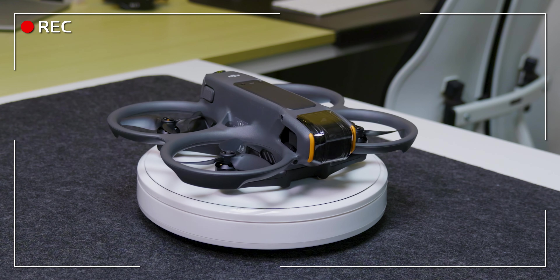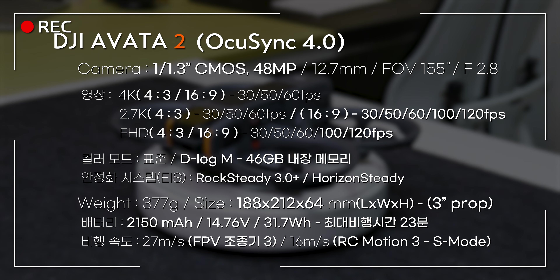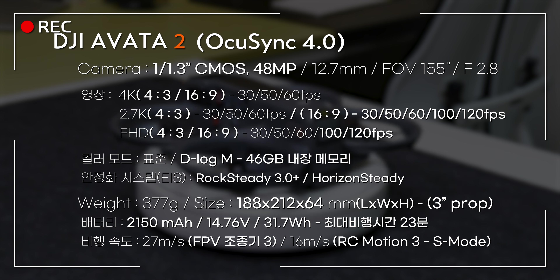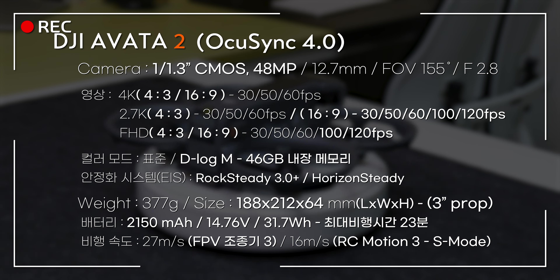Avatar 2의 스펙입니다. 카메라는 1/1.3인치 48MP 센서로 업그레이드됐습니다. 카메라 크기는 12.7mm, f값은 2.8, 화각은 155도입니다. 촬영 해상도는 4K, 2.7K, FHD를 지원합니다.